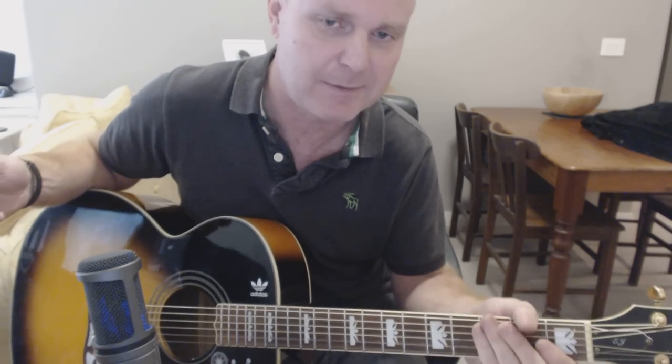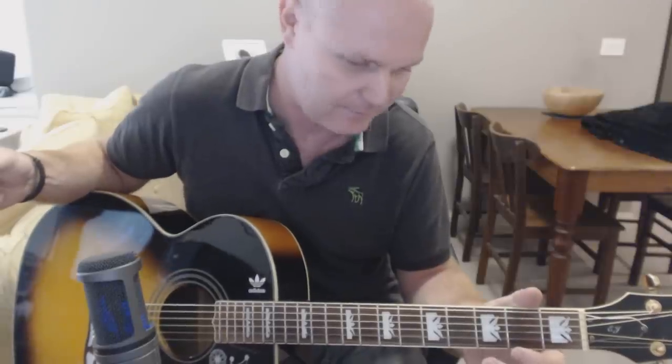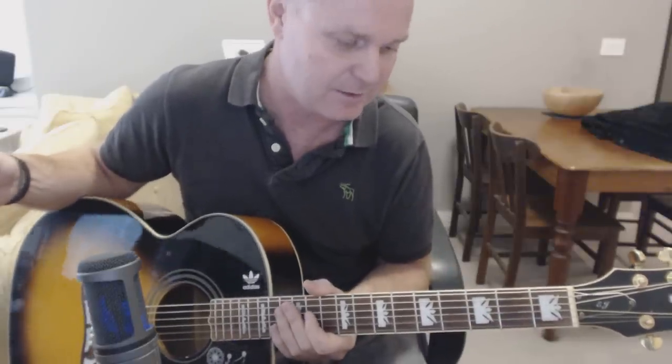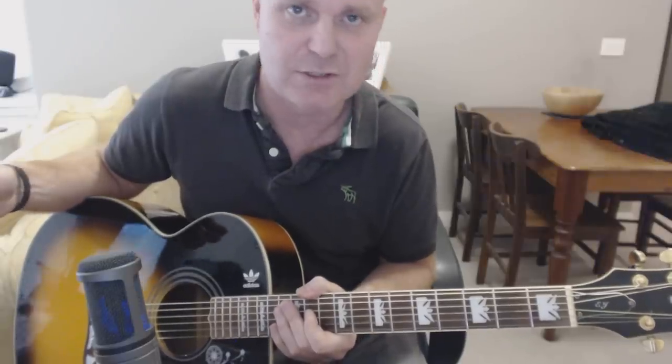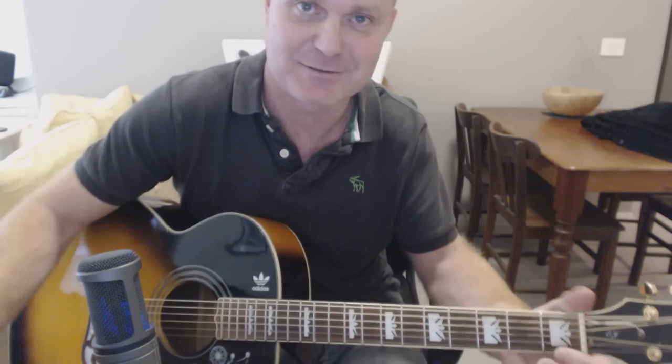But anyway, for everybody else, that's basically all you need to figure out this song. It's just getting that little riff happening with those little transitions in between each of those chords. I don't know that there's too much more I can show you for The Joker. That's all I'm doing — that's all Steve's doing as well.